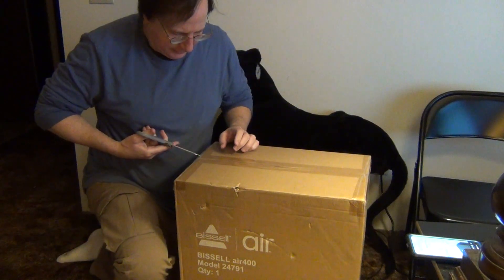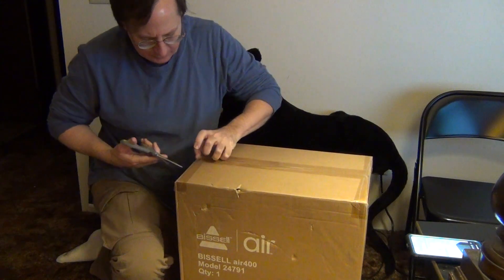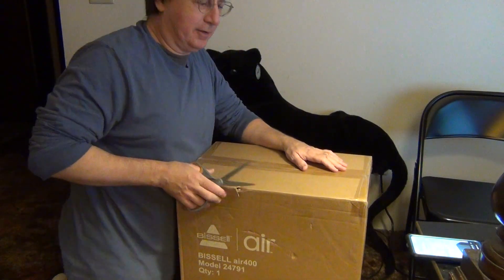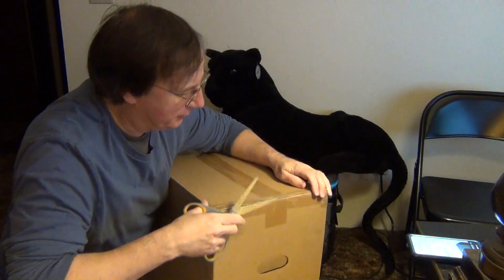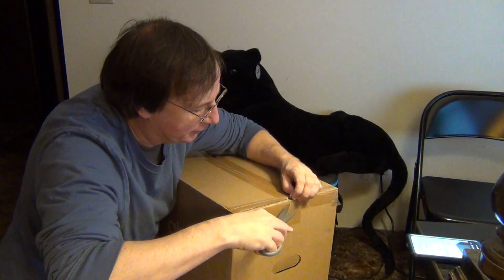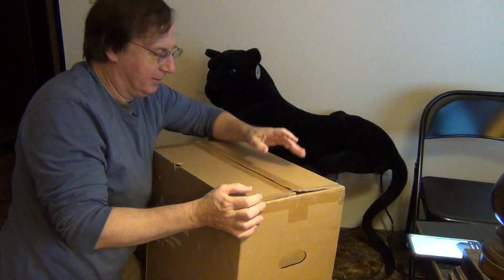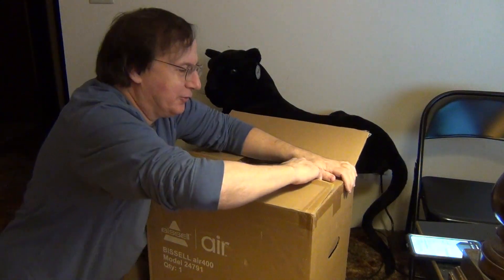I currently own two air purifiers, a Honeywell and a 3M. They have been good air purifiers, but they're nothing like the level that this is — they're not as sophisticated electronically, nor with the filters. Always be careful when opening these boxes. You don't want to damage the product or damage yourself.